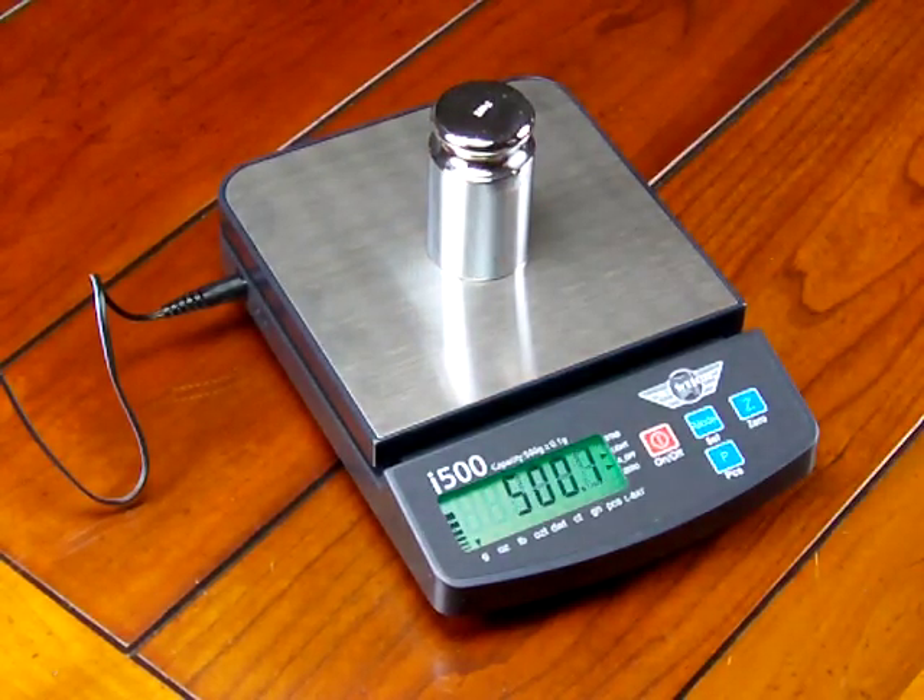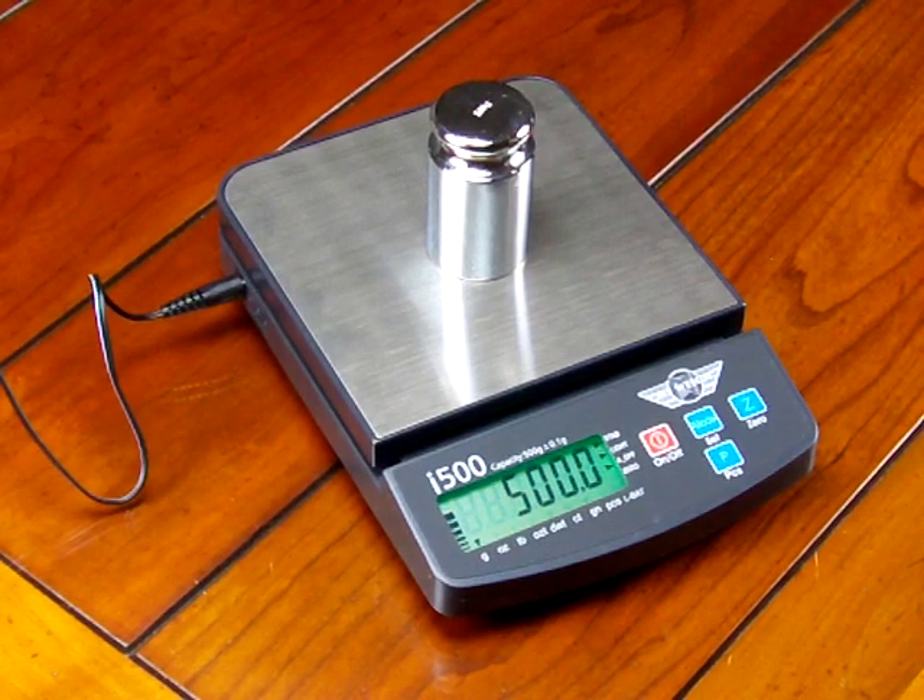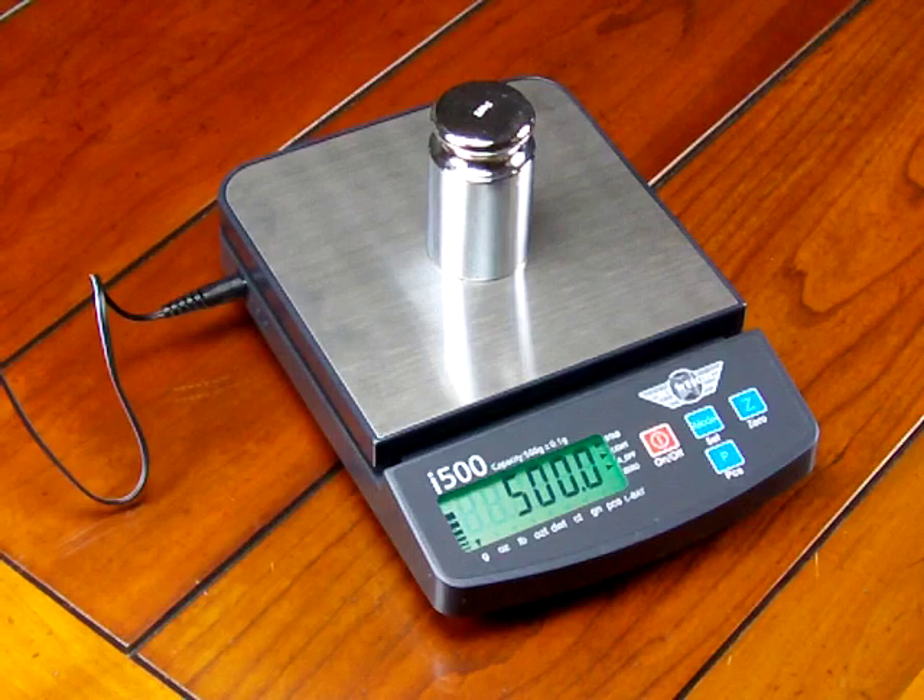We would highly recommend you purchase it. So that's our video on the MyWay i500 — this is a great balance. It's been on the market for a while and is extremely affordable. We highly recommend it for people looking to spend the least amount for accurate weighing results. Thank you, and visit our website balances.com or our new site scaleman.com.